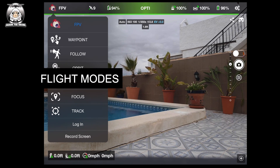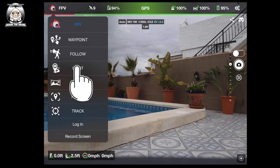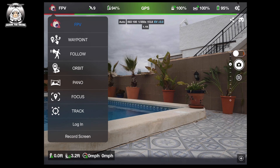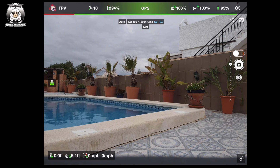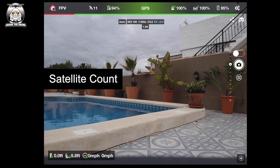The first icon in the top left is your flight modes. As you can see, you've got: Waypoint, Follow, the home point has been set (please check it on the map), Orbit, Pano, Focus, Track. You can also log into your account and screen record — though on Android you may not be able to screen record. Tap FPV again to exit. That's your flight modes.